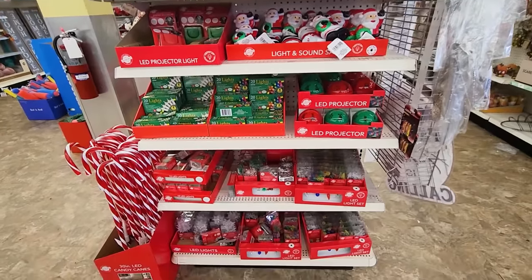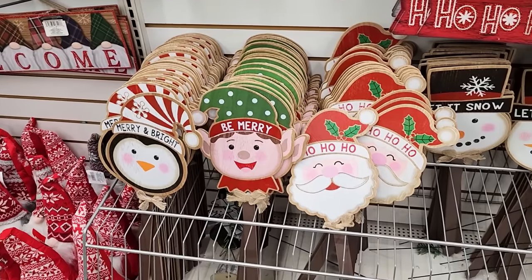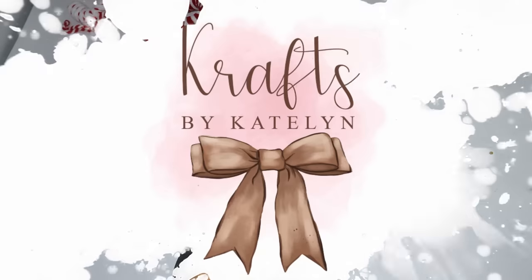In this video, we are creating some DIYs that actually light up. They're going to make your home feel so cozy and gorgeous for this Christmas season. Please leave me a big thumbs up and let's get on into it.